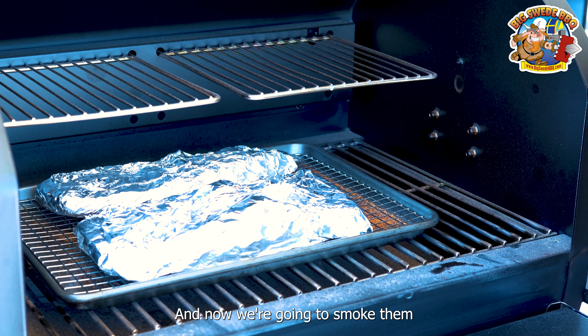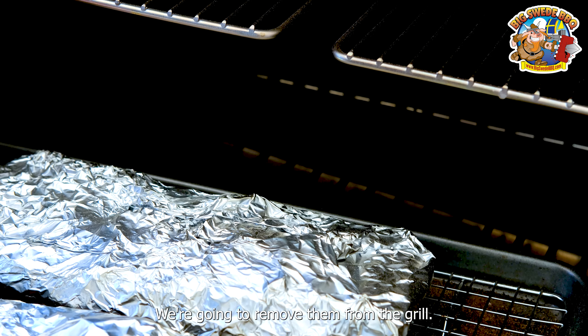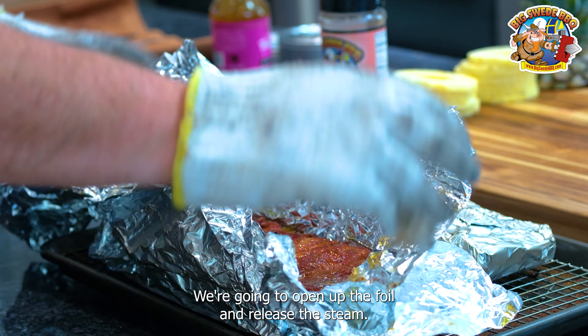And now we're going to smoke them for another two hours until the meat is probe tender. We're going to remove them from the grill. We're going to open up the foil and release the steam.